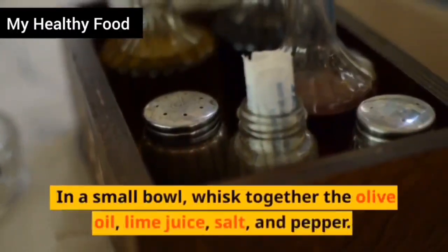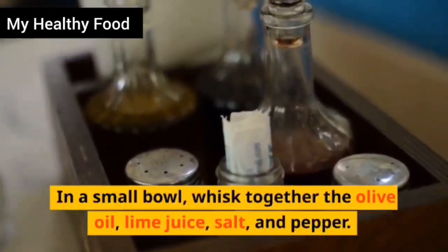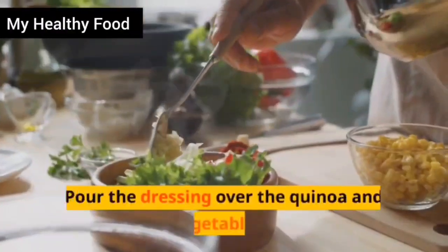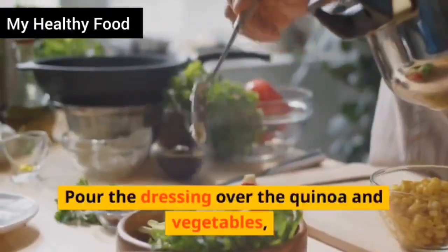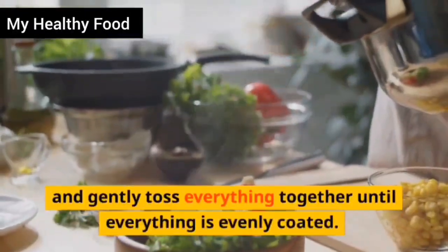In a small bowl, whisk together the olive oil, lime juice, salt, and pepper. Pour the dressing over the quinoa and vegetables, and gently toss everything together until everything is evenly coated.